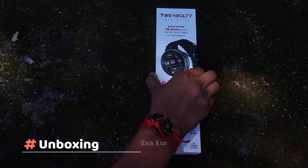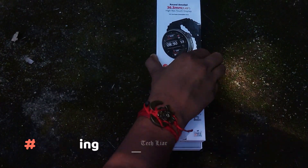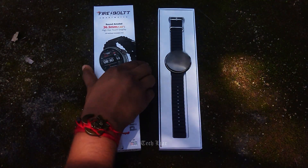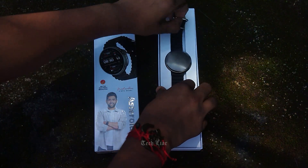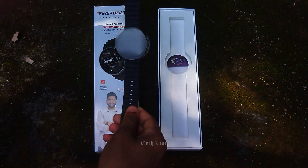We are going to unbox it. It's a box. We have a great unboxing experience. This is the watch.